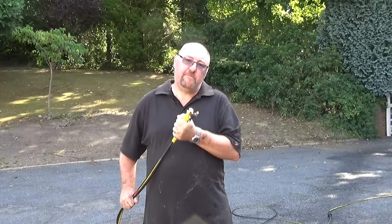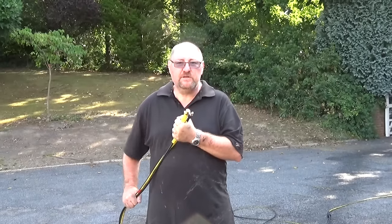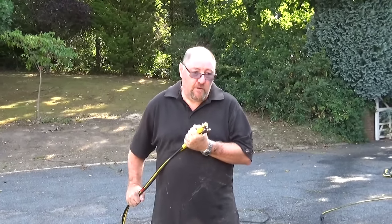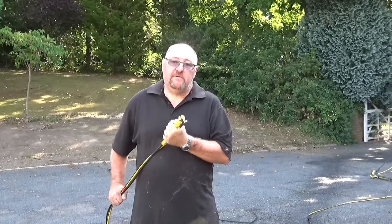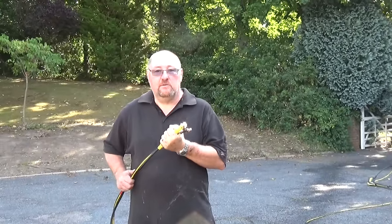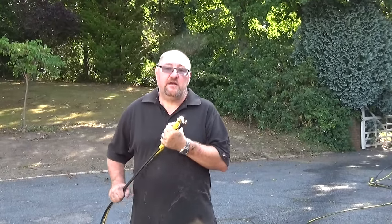It feeds itself down the pipe reasonably well but does need a helping hand, and it is quite difficult to do on your own because you're trying to operate the gun and feed the pipe at the same time, so maybe it might be better for two people. So do I recommend it? Absolutely. It's a brilliant piece of kit. Thank you for watching and I hope you found the review useful.